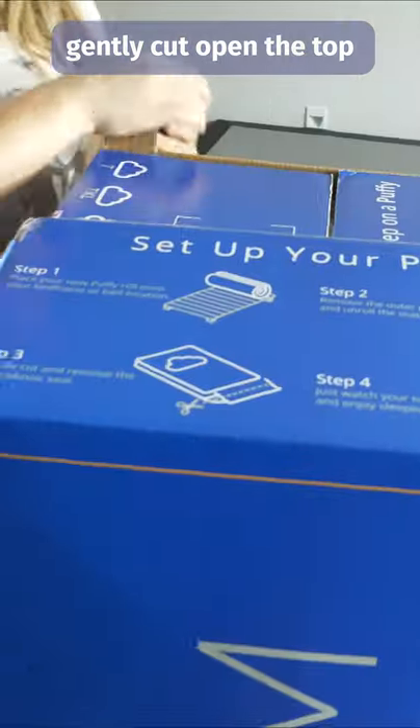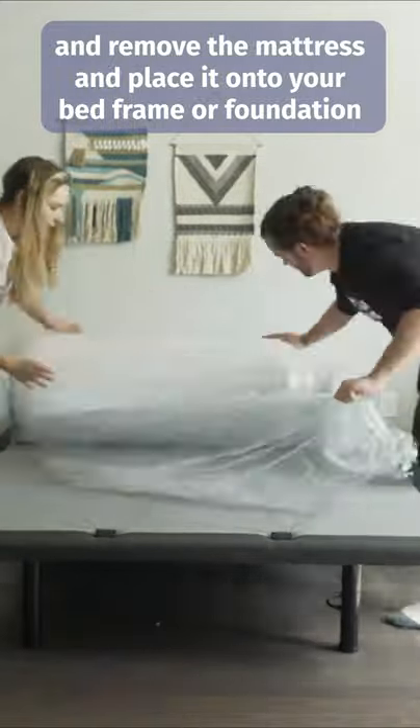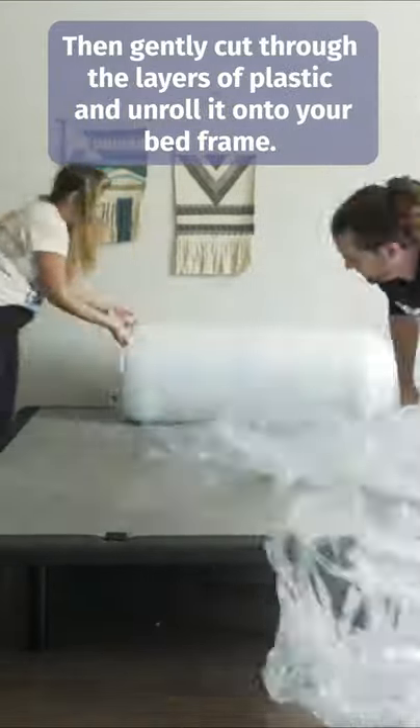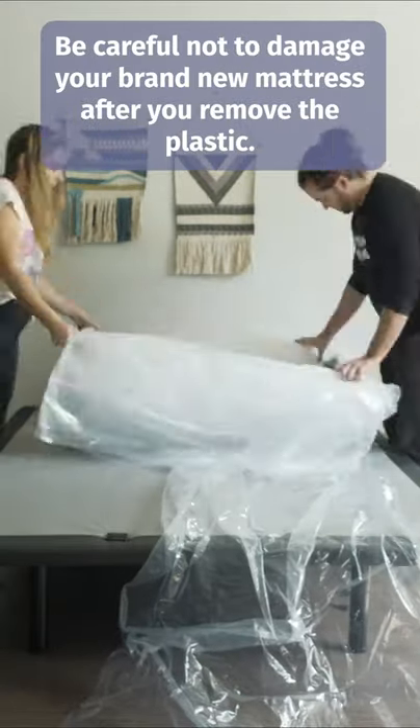Gently cut open the top and remove the mattress and place it onto your bed frame or foundation. Then gently cut through the layers of plastic and unroll it onto your bed frame. Be careful not to damage your brand new mattress.